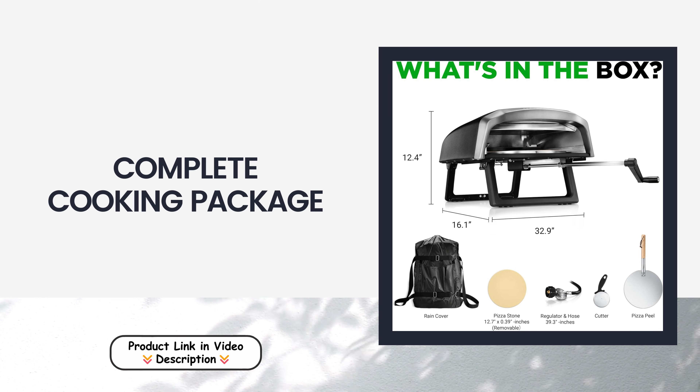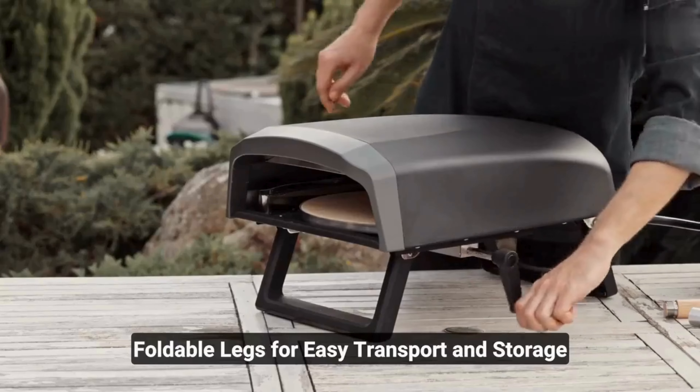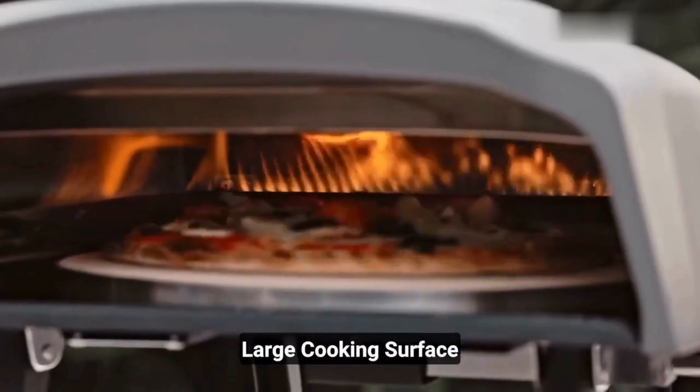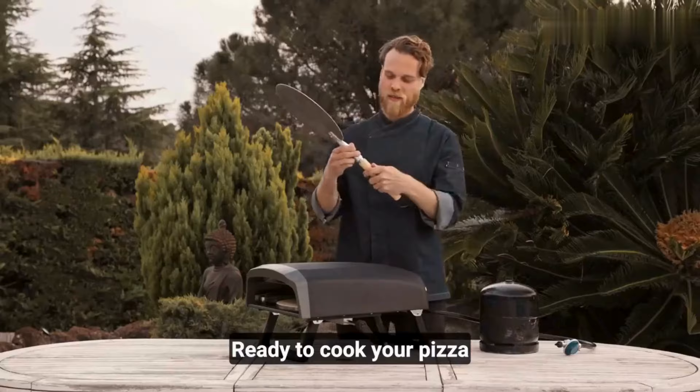Complete cooking package: the NutriChef Pizza Oven comes as a complete package, including a rotating pizza stone, a powerful burner, and a regulator with a hose. This all-in-one kit enhances your culinary adventures, enabling you to prepare delicious pizzas both indoors and outdoors with ease.